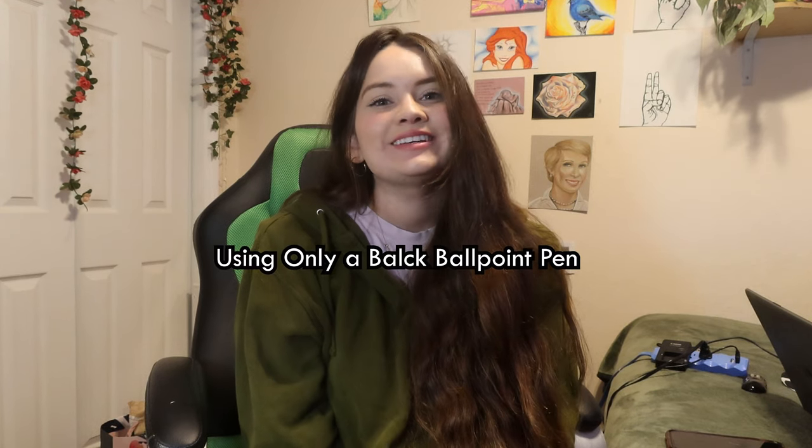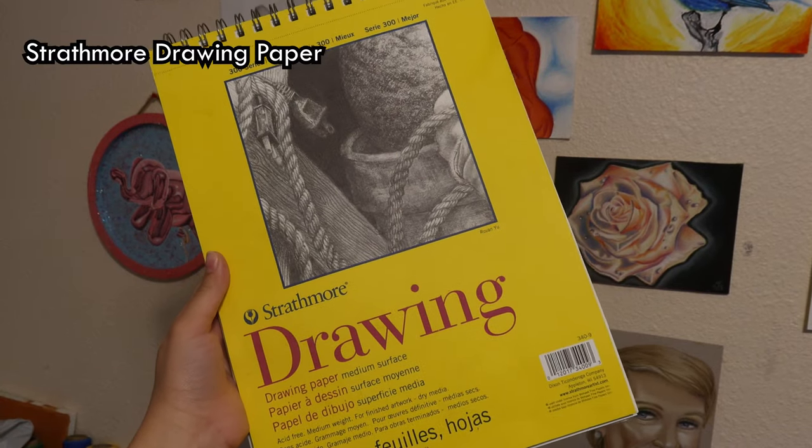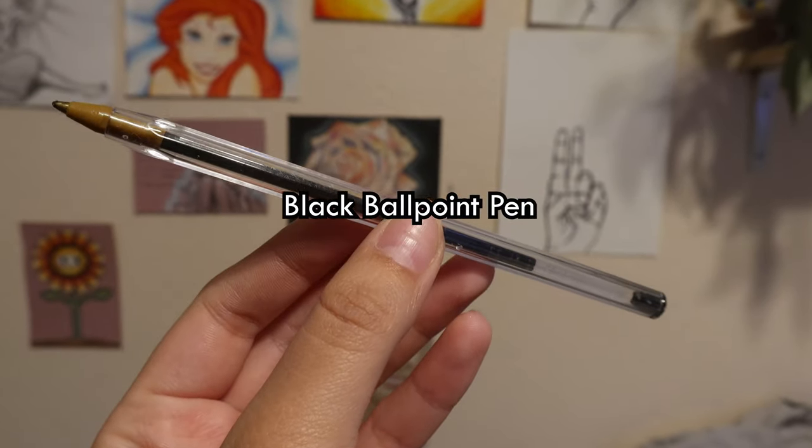Hey everybody! Welcome back to the Spark with YouTube channel. It's Maria and for today's video I'll be drawing only in a black ballpoint pen. For materials I have Strathmore drawing paper and a black ballpoint pen.